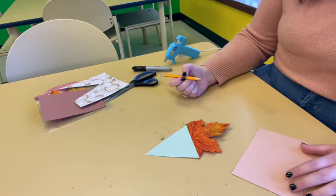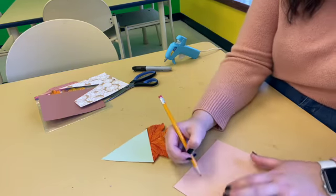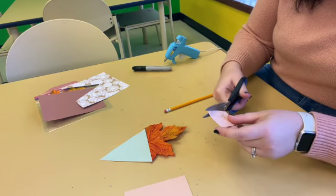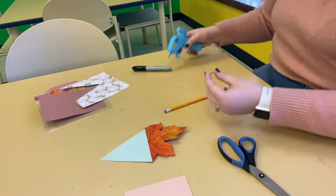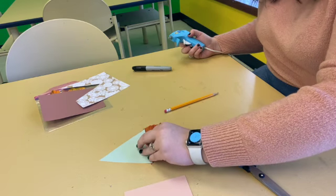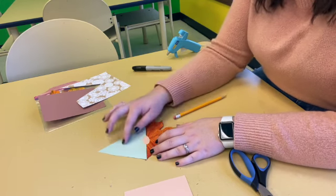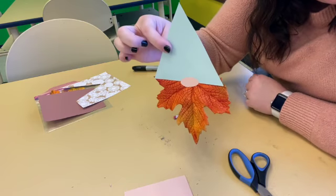So now we are going to draw a nose. Gnomes have round little noses, so I am just going to draw a little oval like that. Now I'm going to put a dab of hot glue and put it right in between his hat and the leaf. If you choose the non-patterned side, you have a plain color and you can draw on his hat if you want. But there he is — he's a little gnome. How cute!